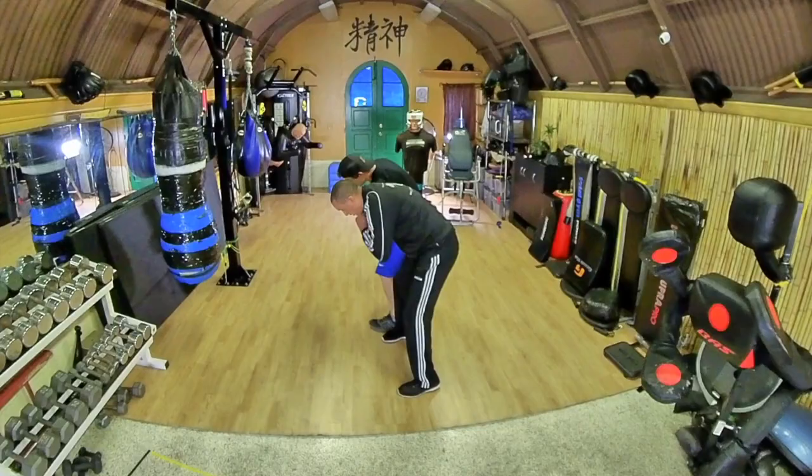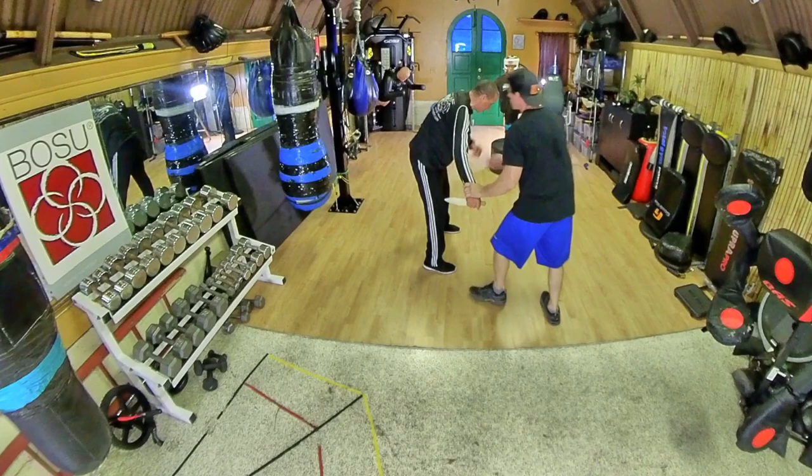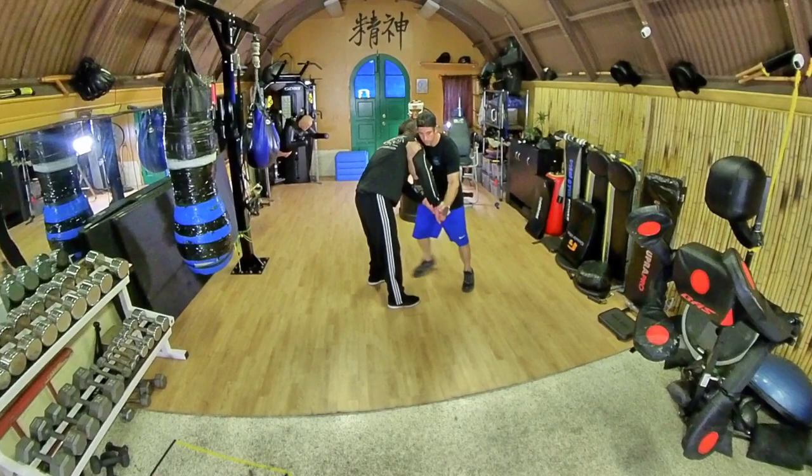Drive me forward a couple steps. Switch side — drive me, drive me, put that head in, drive me back. Very nice — give it a couple of drives just so you're getting used to that. Drive again. See how he has here? He already has this — he's not even noticing that he can automatically disarm this right there.